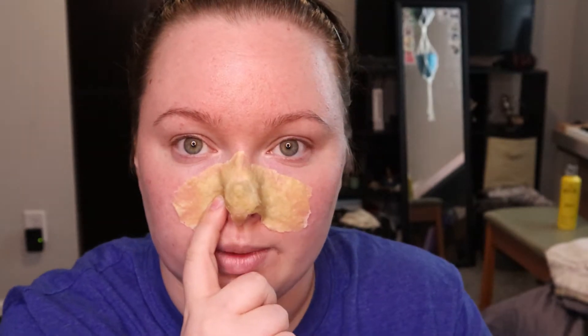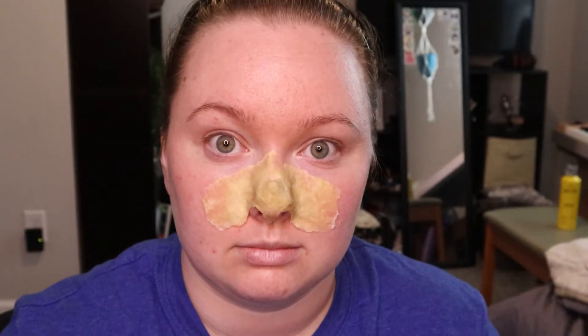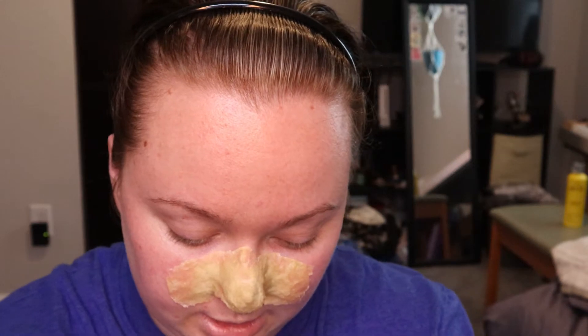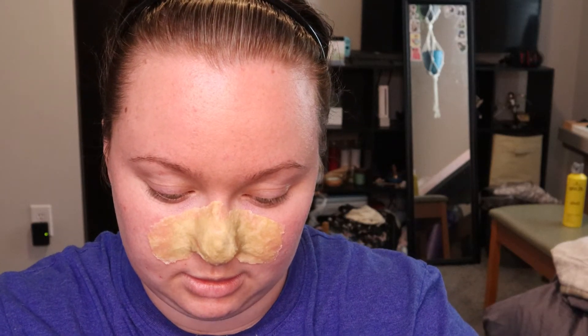Now you might be wondering to yourself, are we going to leave it like this? Thank you for asking, even though you didn't. No. We are going to take a little bit more liquid latex and some very thin tissue paper that we're going to separate out. We're going to thin these edges out more so that they are smoother against the skin. And then we will go in with the makeup and things. It's actually recommended that you use tissues, but I don't have tissues, so we've got Angel Soft toilet paper. We just have to split it to separate the layers, and then we will get to the next task.